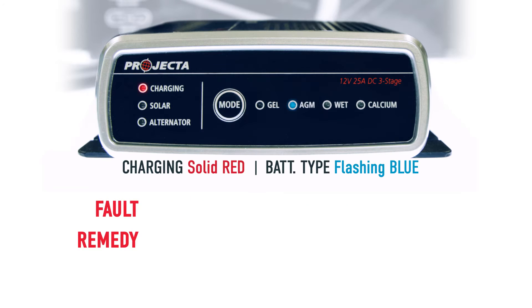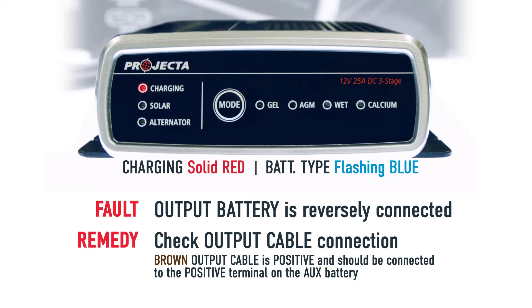If the charging LED is solid red and you also have a blue flashing battery type LED, this means that your battery has been reversely connected. Check your connections and make sure they're correct.